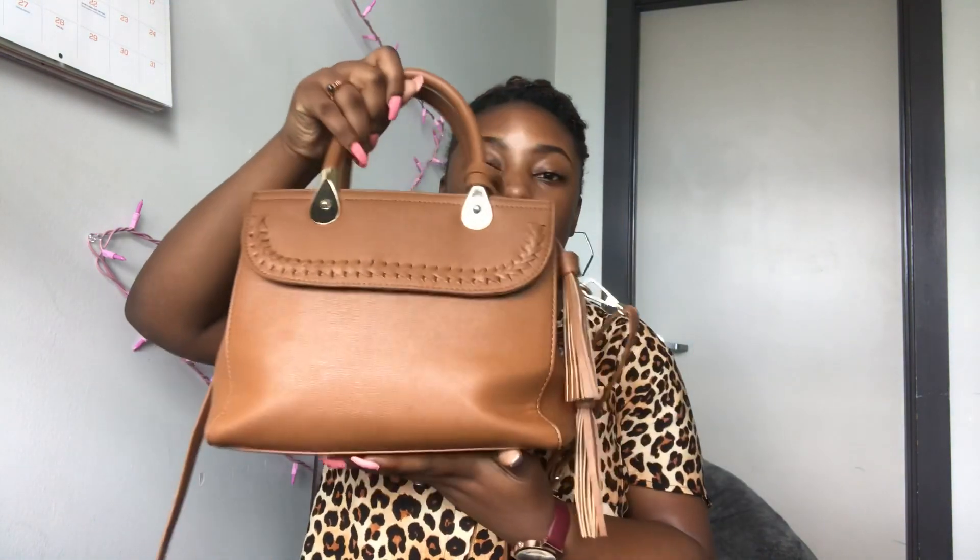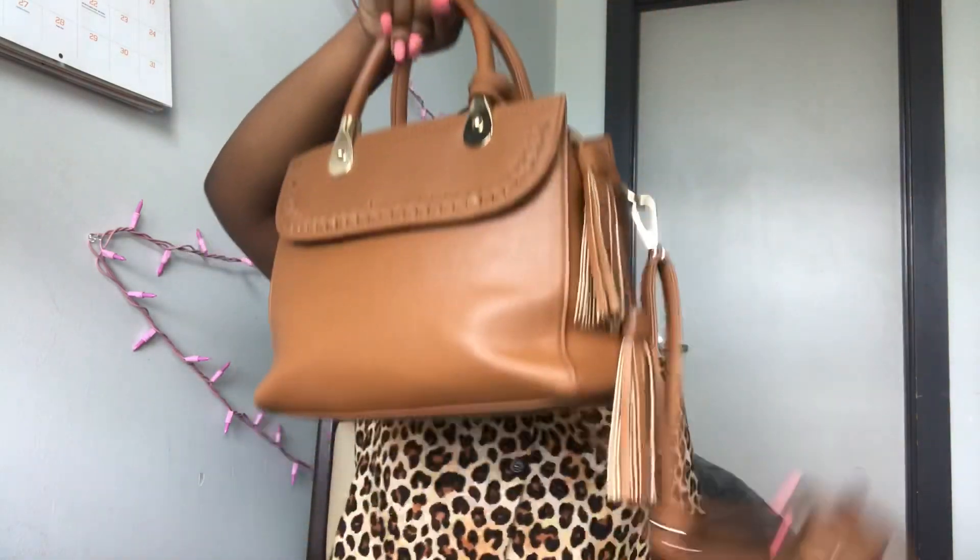Here's my bag. It's a toffee brown color — I have no idea but let's go with toffee. It has little tassels, gold detailing, and a gold zipper. It's kind of like a messenger bag — you can wear it as a crossbody, messenger, or tote. It's a medium-sized bag. I got it from Ross for $20. I really don't usually carry purses but my best friend said I need to, so here we are.